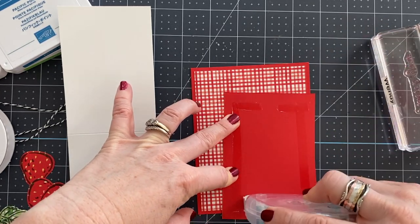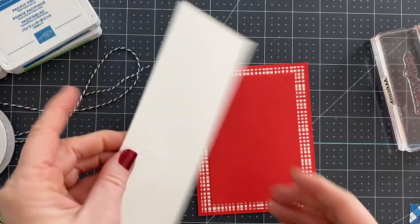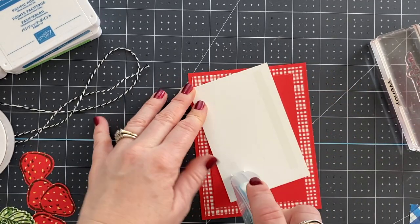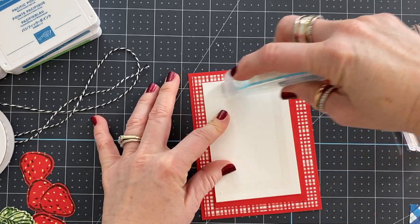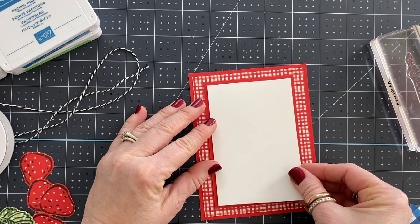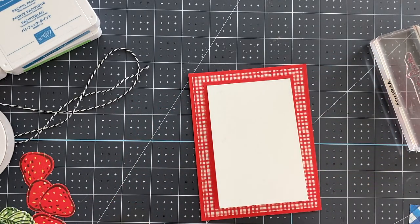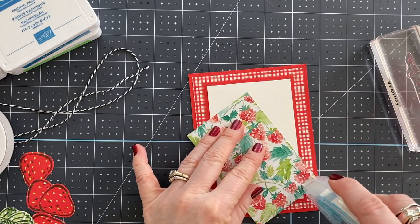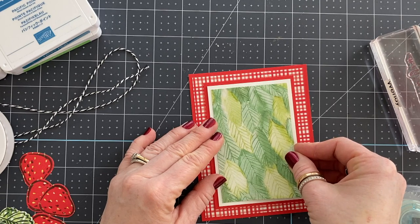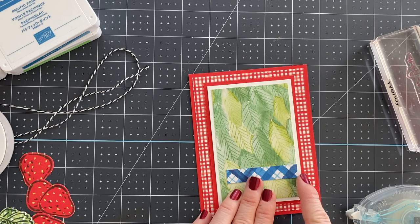The card base, which is just a flat base, is cut at five and a half by four and a quarter. The designer series paper layered on top is cut at four by five and a quarter. Then we have a piece cut at three and a quarter by four and three quarters that layers on top, so you have this flat base surface with a little note card on top — really cute. Then we're going to use some designer series paper cut at two and three quarters by four and a quarter and layer it onto the note card in the middle.